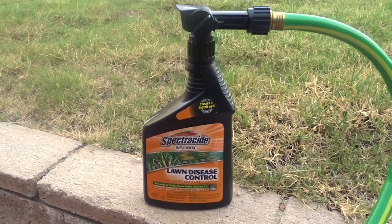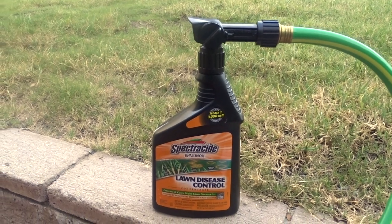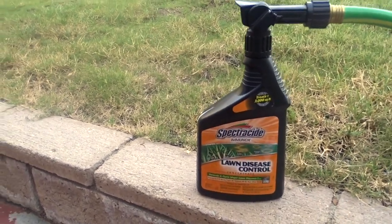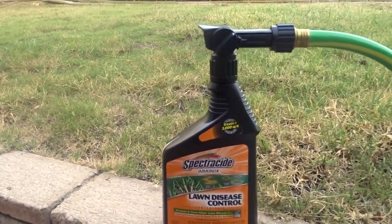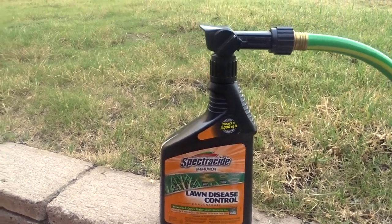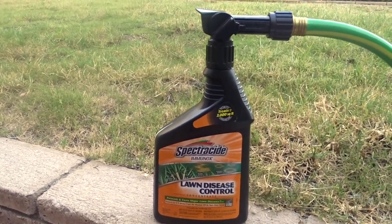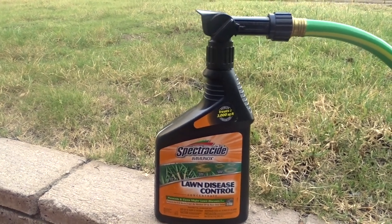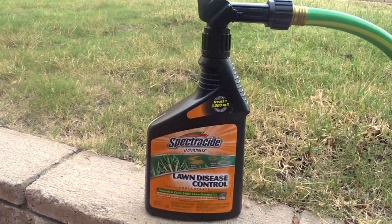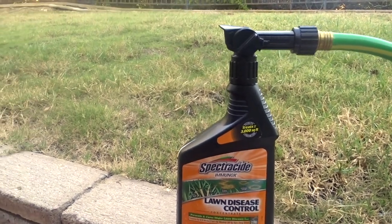When I first got it, the lawn was really bare — it had all kinds of spots, and everything was brown and yellow. It was really bad. I could totally see the yard coming back to its green and natural state due to this Spectracide. It had some kind of fungus or disease in there that was keeping the lawn from growing normally.